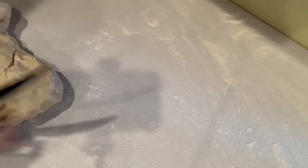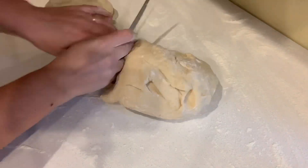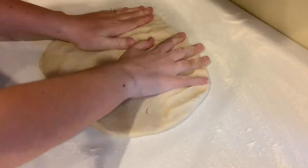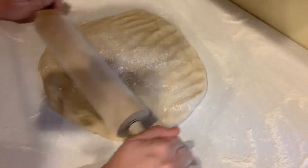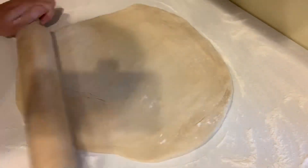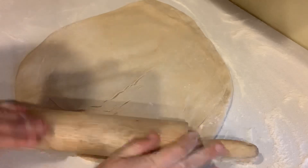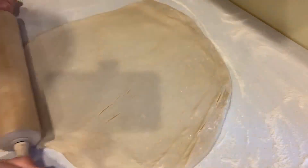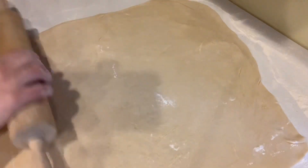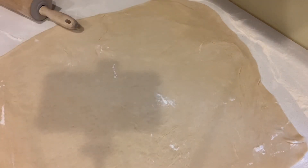We're gonna divide our dough into two sections, one for each pan — just cut that right in half — and then we're gonna roll out both sections separately. I usually aim for making them somewhat of a rectangle shape because that makes it easier when you're trying to divide and slice up the cinnamon rolls later.